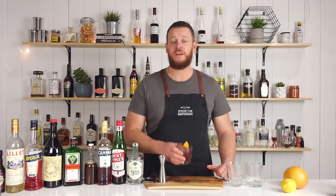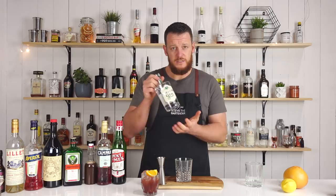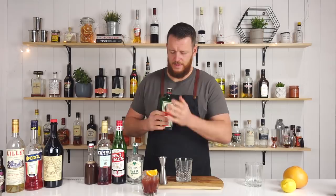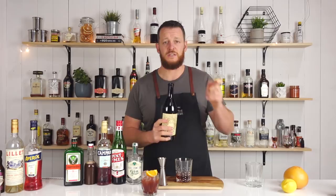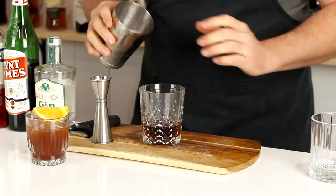Next up we have the Count Mars Negroni. This one uses Jagermeister in place of the Campari, so it's gonna be a little bit sweeter, less bitter, and it's gonna add some herbaceous notes and probably a little bit of licorice on the nose. We're reverting back to the classic Negroni measurements of equal parts, so a nice easy one to remember. Start with 30 ml, one ounce of gin, then 30 ml of Jagermeister, then your preferred sweet vermouth — I'm using Antica Formula, which will add vanilla notes and should complement the Jagermeister quite well. Fill the glass with ice, stir for 20 seconds, and garnish with a lemon twist.